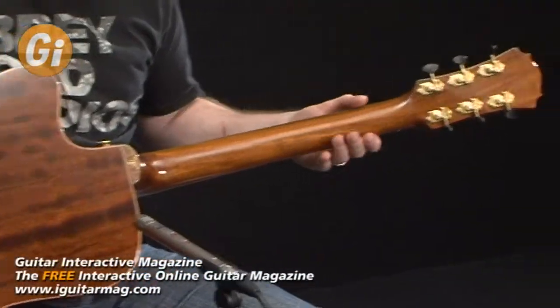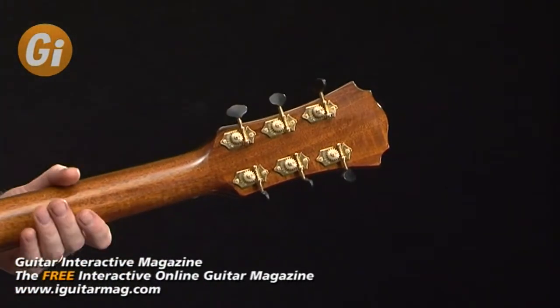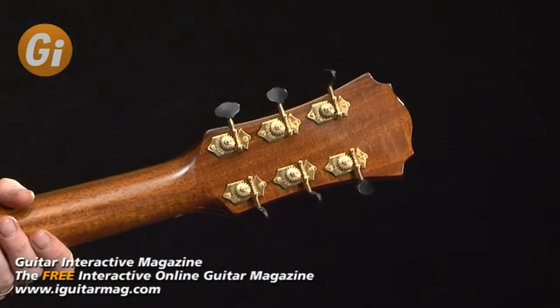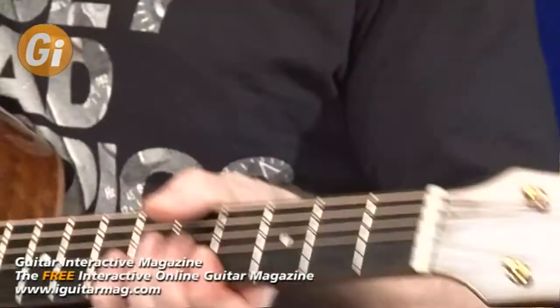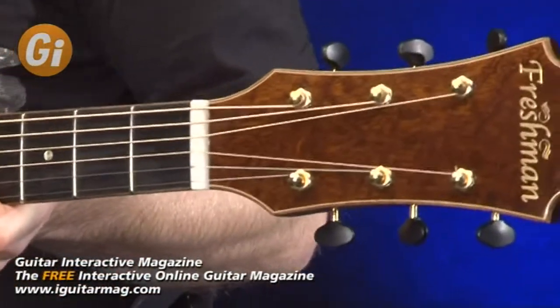Hardware-wise, we have Grover Stay-Tight vintage-style open-back tuners, which lock in really tight and hold the tuning really well. The overall impression feels really more like an expensive hand-built guitar — very, very impressive indeed.